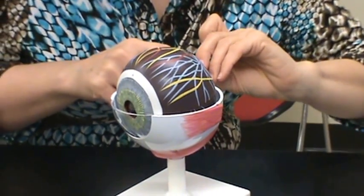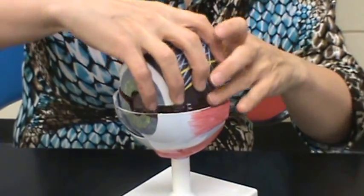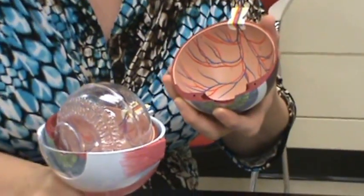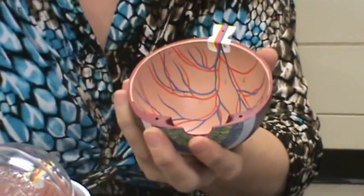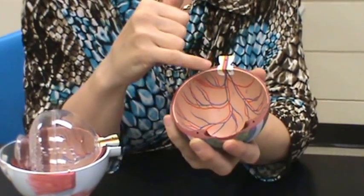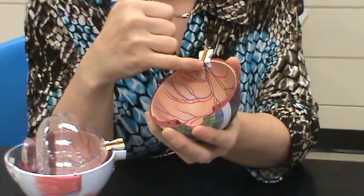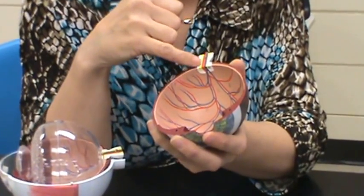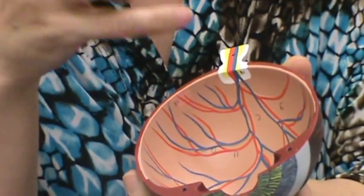The inner layer of the eye is the retina. This lighter brown color here is the retina. On the retina you can also see that your optic nerve exits the eyeball here. Where the optic nerve exits, there is no retina, so this is called the optic disc. It's actually a blind spot in your eye because you don't have the cones and rods for vision in that area.